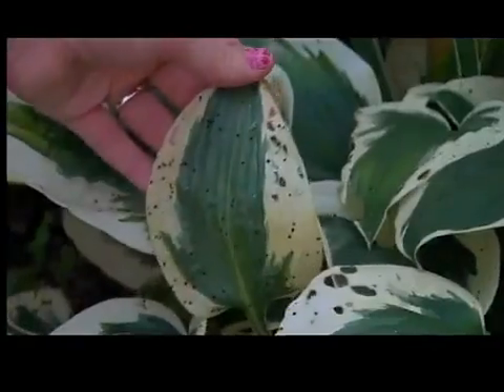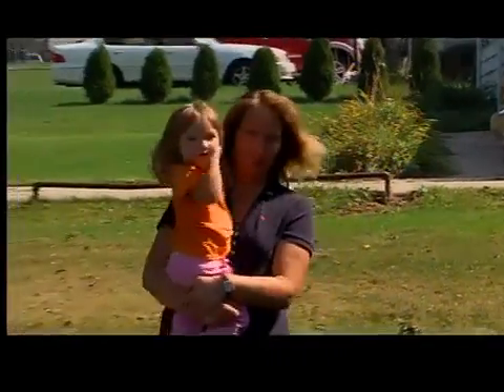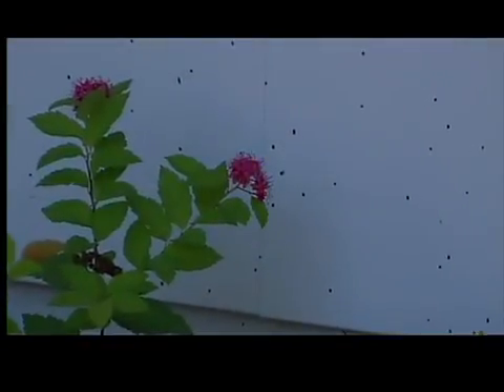"I noticed it first on my car and then right as I walked in my front door." This summer, Susan Reinhart spotted tiny black dots all over her house, plants, even her car. "I first thought maybe it was coming from my maple tree. It looks like little black tar. When people first saw my car, they said you drove through something." A friend told Susan it probably wasn't sap or tar, but something called shotgun fungus.